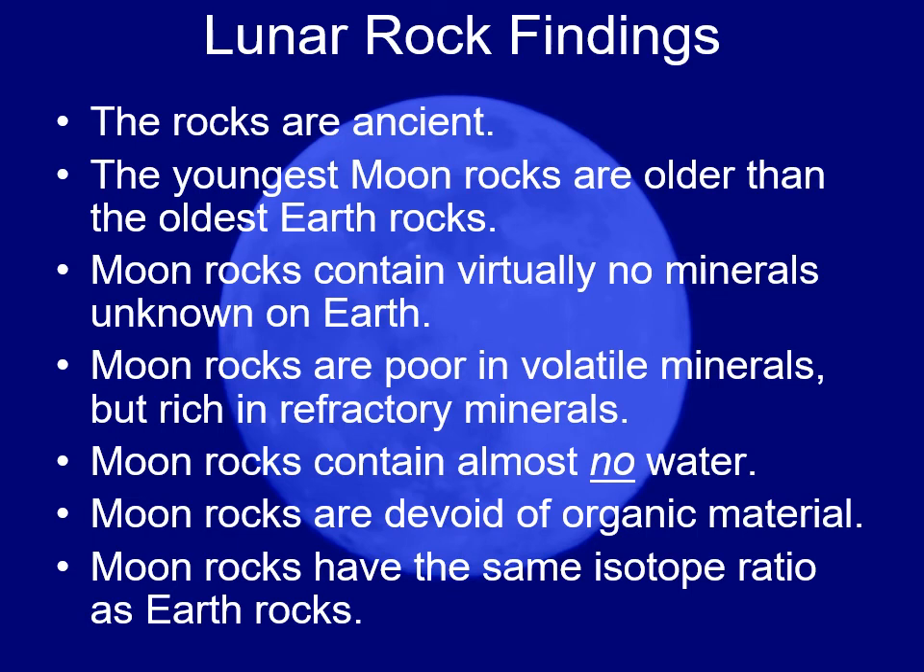The moon rocks have the same isotope ratio as Earth rocks. At different locations in the solar system, you have different isotope ratios. The moon rocks are consistent with Earth rocks, meaning the moon formed one AU from the sun, just like Earth did.